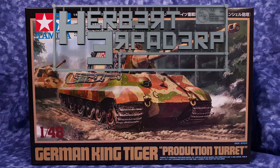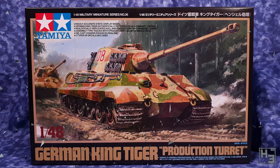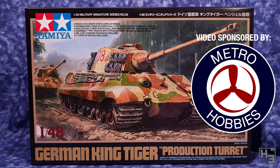Greetings. I am Herbert Erpaderp and today I'm going to build this King Tiger. As you might guess by looking at the box, this is a 48th scale plastic kit from Tamiya and it was generously sent to me by Metro Hobbies who have sponsored this video.